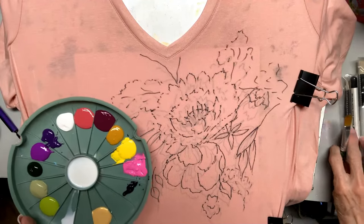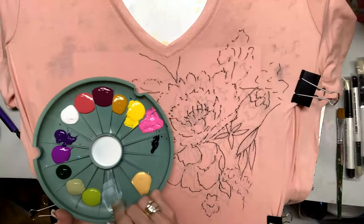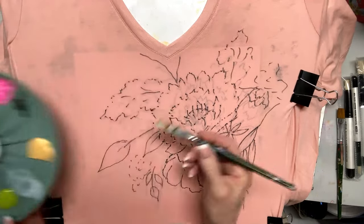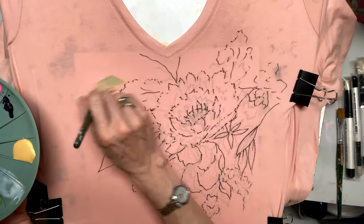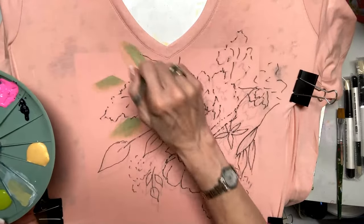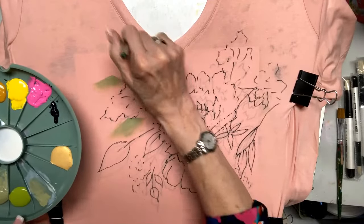I'm going to take a flat brush — this is my three-quarter inch brush. I'm going into textile medium, then I'm going to pick up some forest moss. It's just a muted green, and I'm just going to pick up that medium. That's what keeps the paint from washing out.